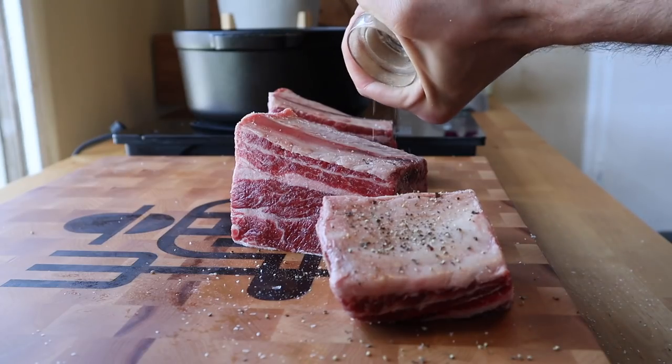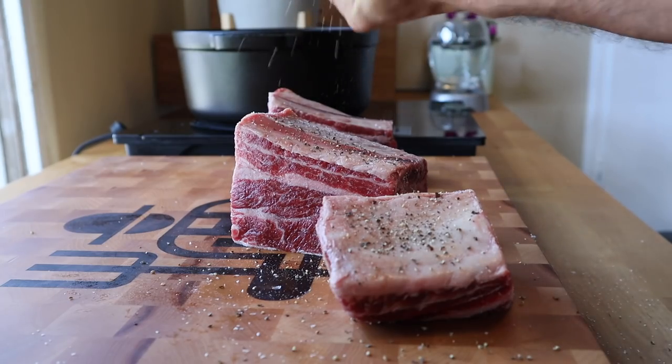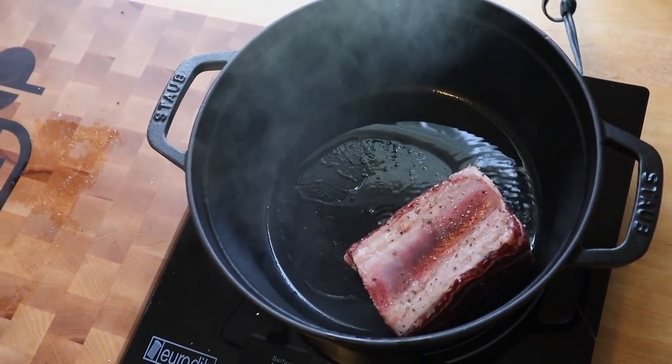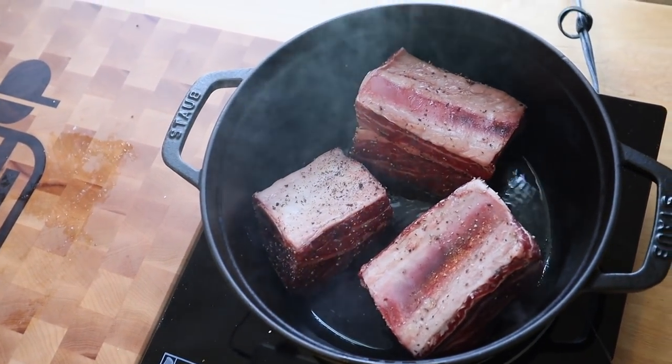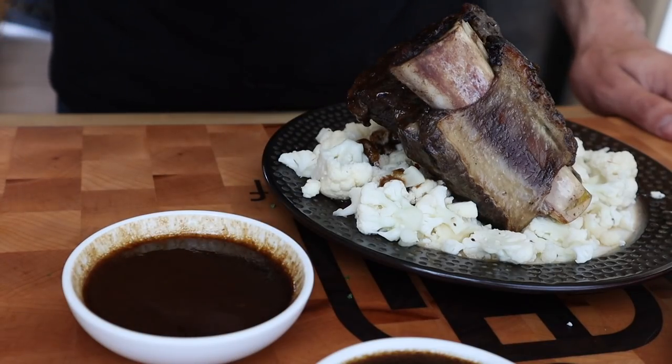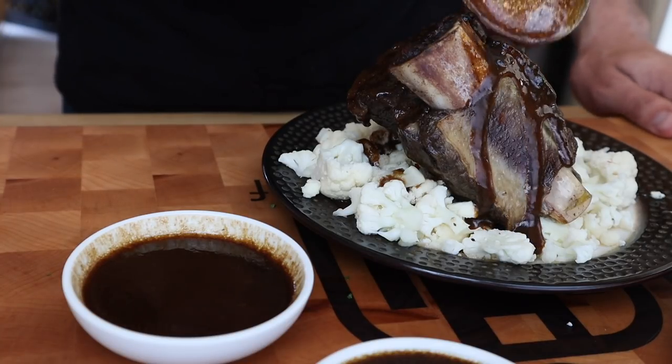Short ribs are almost tailor-made for the ketogenic diet. They are full of fat, they're cheap, and they're pretty easy to make. The problem is they've got a lot of connective tissue and they require a lot of time to break that down and make it into something tender and delicious, which is exactly what I'm showing you how to do today. We're using an old method — we're using a Dutch oven. Let's do this.